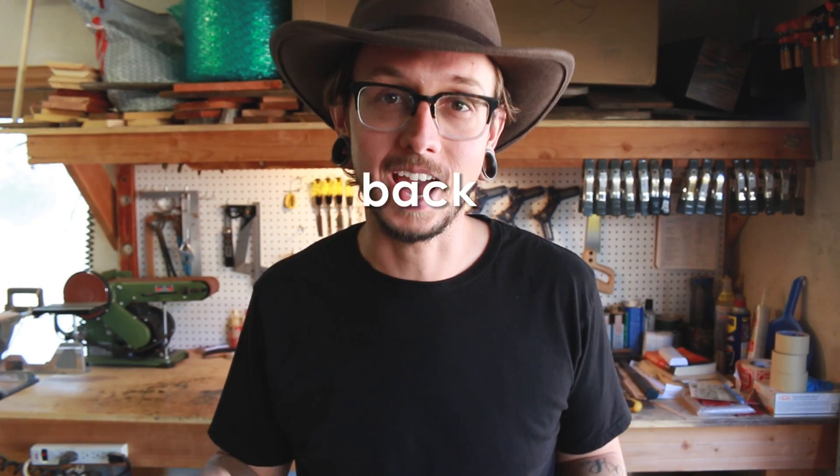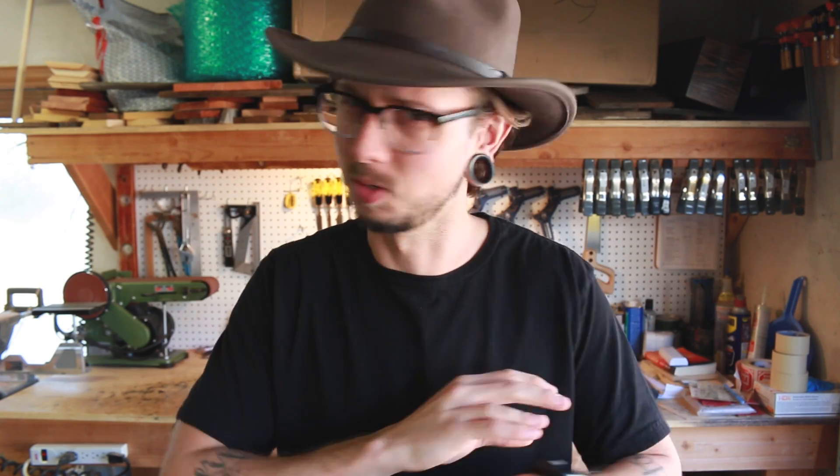Hello! So right off the bat, I just want to say thank you to every single one of my amazing subscribers. You're all awesome, awesome, awesome people, and I appreciate you. Also, welcome to all my new subscribers. It's crazy.